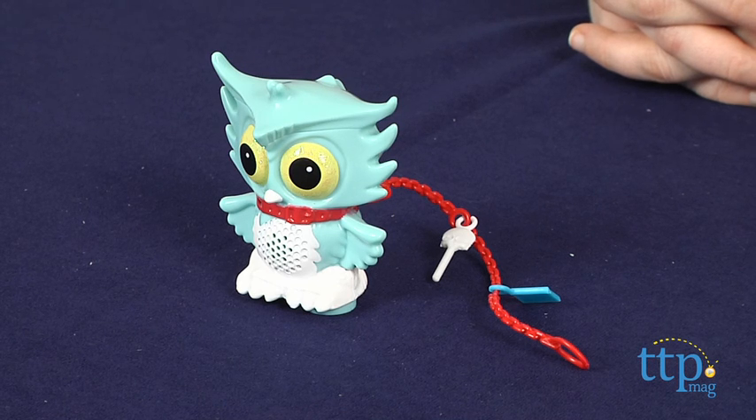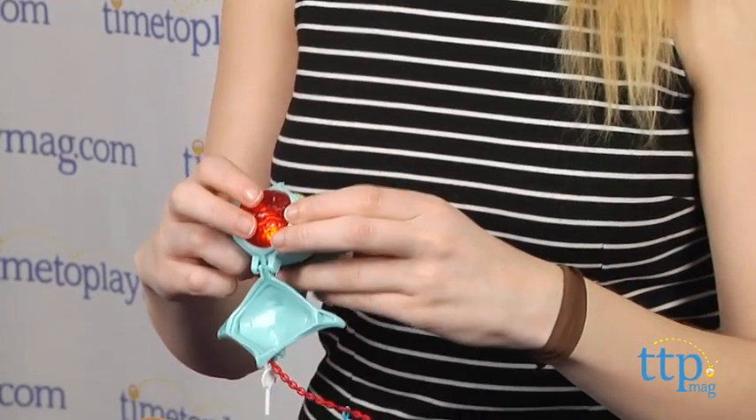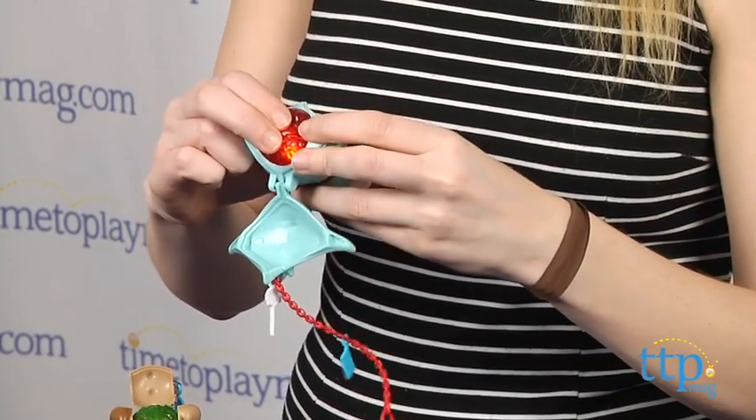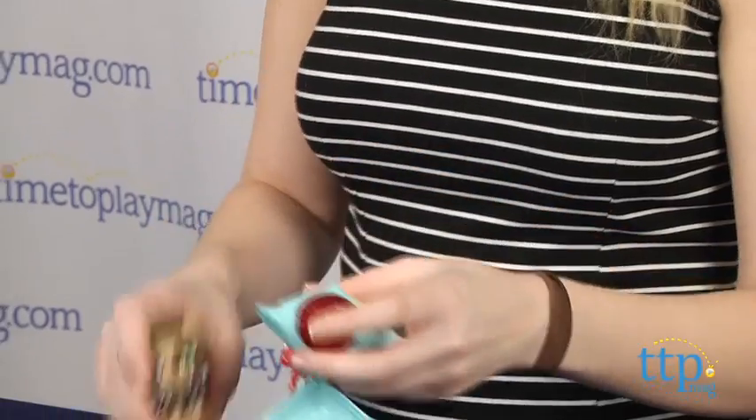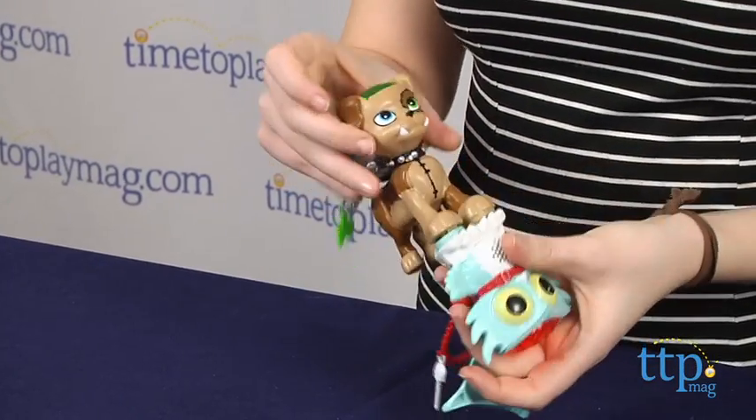While this aspect of the toy we think is fun in and of itself, it also works as a modern day secret sharer for friends. Kids can connect their secret creeper with another pet in the line by their feet to transfer secrets to share with their friends.